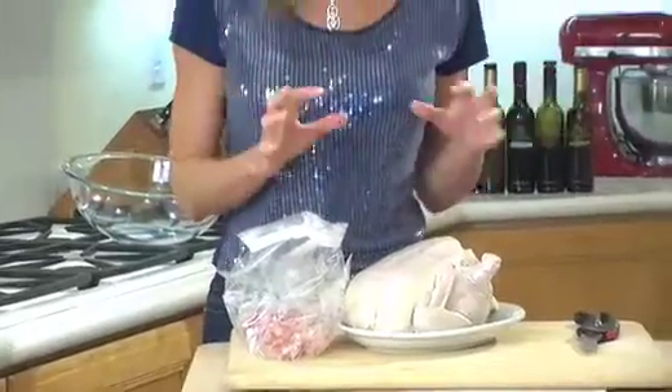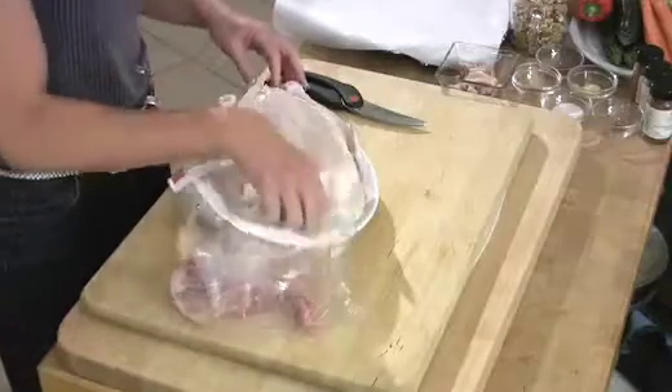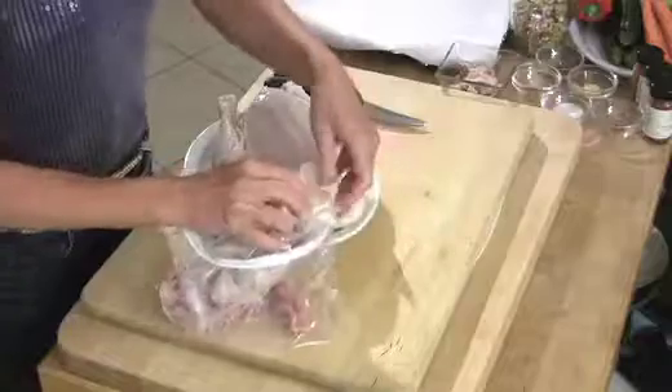Every time I debone a bird or roast a bird and get innards, all the innards and the bones go into this bag in my freezer. Every month or so I make myself a big pot of chicken stock by just throwing a bunch of veggies in a pot with these bones, some water, wine, and herbs and spices. It's absolutely delicious and so economical.